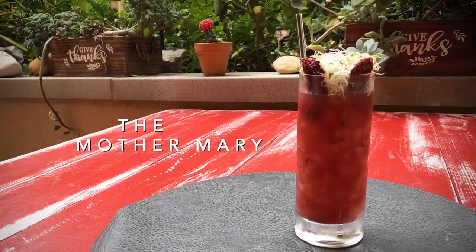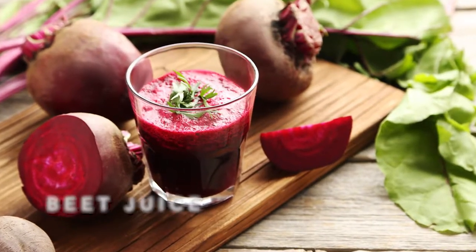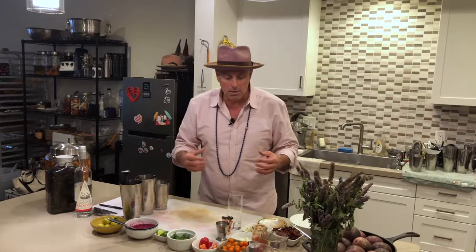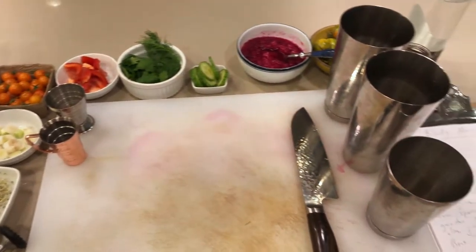My Bloody Mary is a 17-step Bloody Mary — that's what I used to call it. I don't want to intimidate you or make you think, how the hell am I going to do this? It's all ingredients that you can find — easy stuff for the most part. Because it is a cocktail that involves a lot of steps, I actually created a mise en place here, which is the French term for everything in its place. So I have everything here that's going to go into the Bloody Mary.